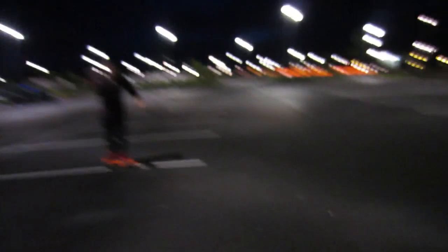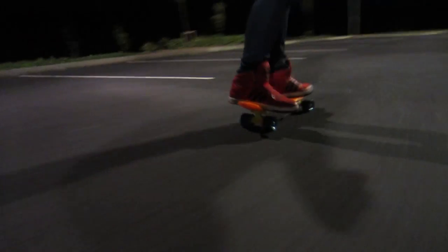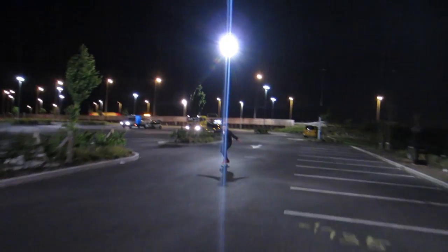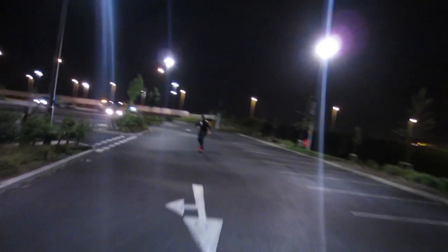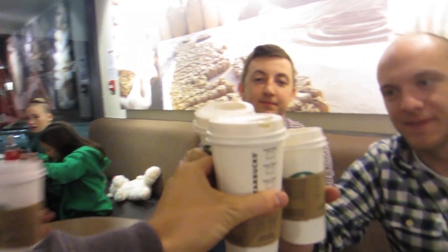We are at the late night skate spot — haven't been here in a long time. Turns out we just bumped into our friends Matt and Will. Getting a cheeky little Starbucks — cheers guys!